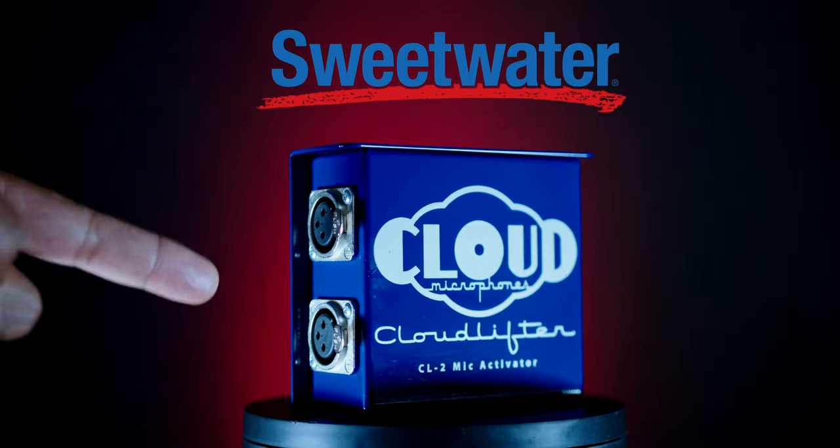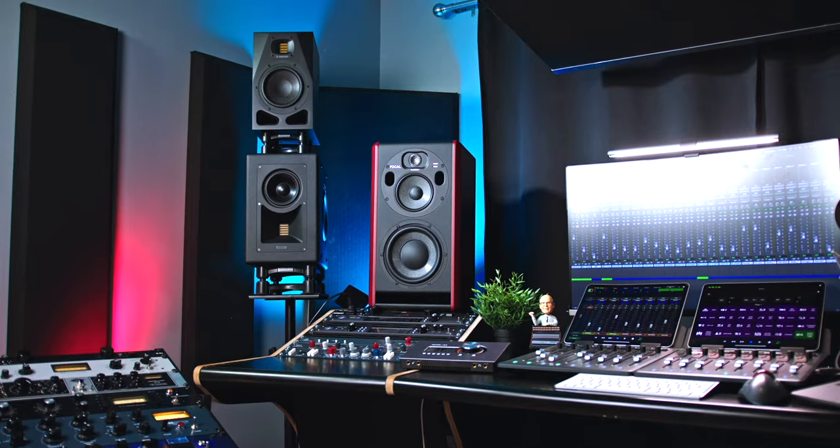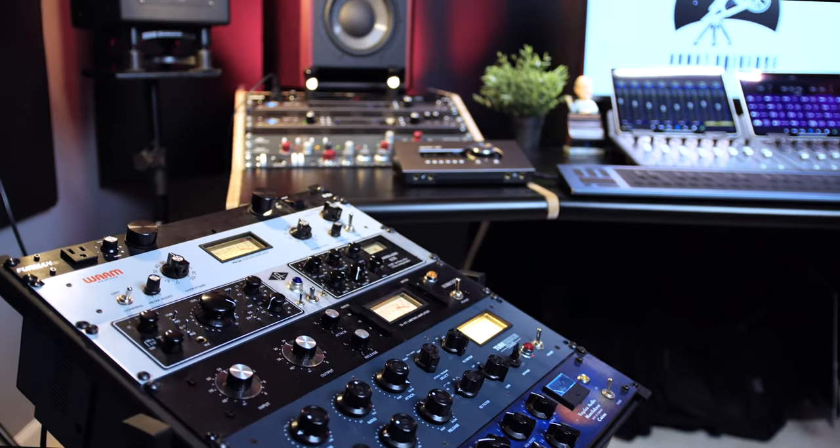Do you really need a cloud lifter? Let's talk about it. What's up, Archie Beats here, welcome back to my channel and welcome back to my home studio. It looks a little different in here — this is the studio next door in the house. We moved to a bigger room to set the studio up because there are a couple of film projects coming up that I can't quite talk about right now, so stay tuned.